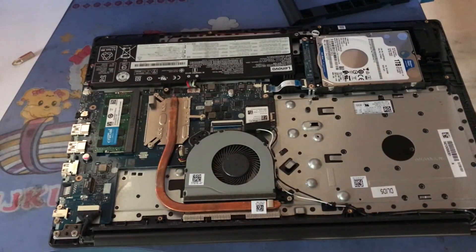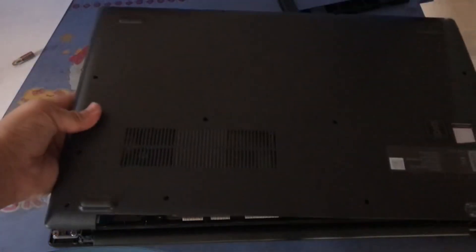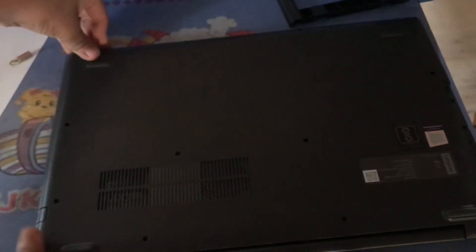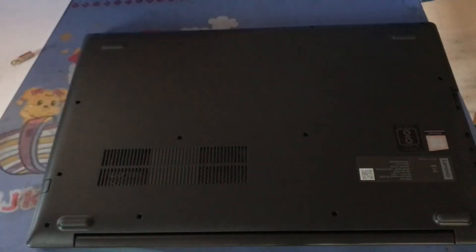Now all you have to do is put the lid back on and screw everything back in. Do not forget the CD tray. Watch out for any speaker or display wires poking out — do not damage them, push them back into place. Close the lid, align it, and press down until it clicks. Then put your tray in and screw everything down.